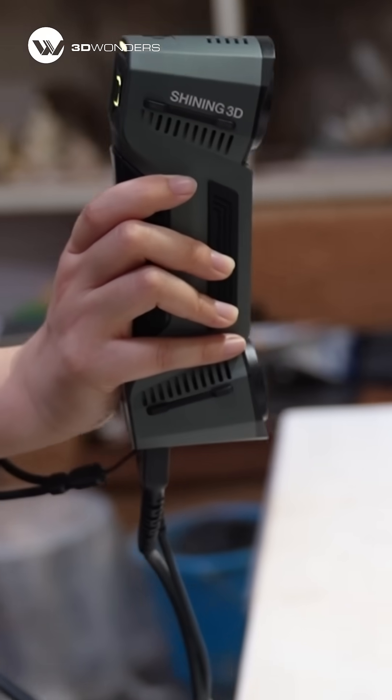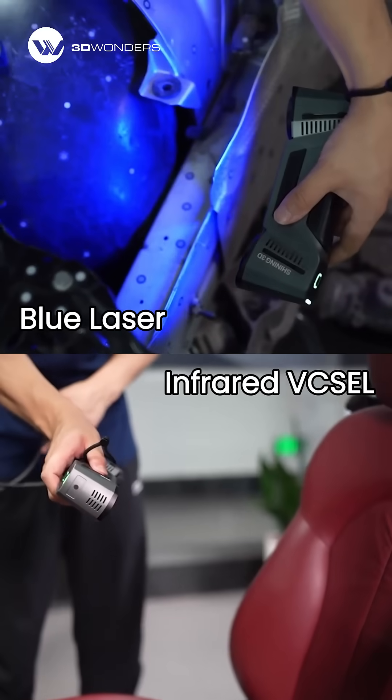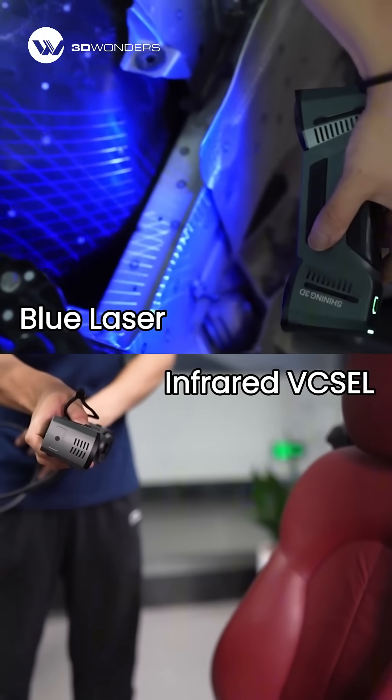Need a 3D scanner that delivers both precision and speed? FreeScan Combo's hybrid light source gives you the best of both worlds.